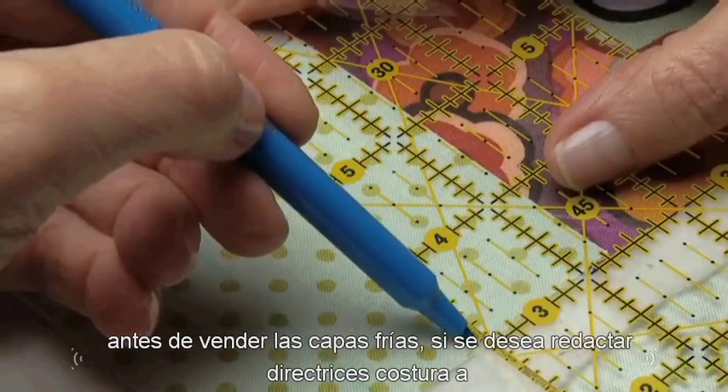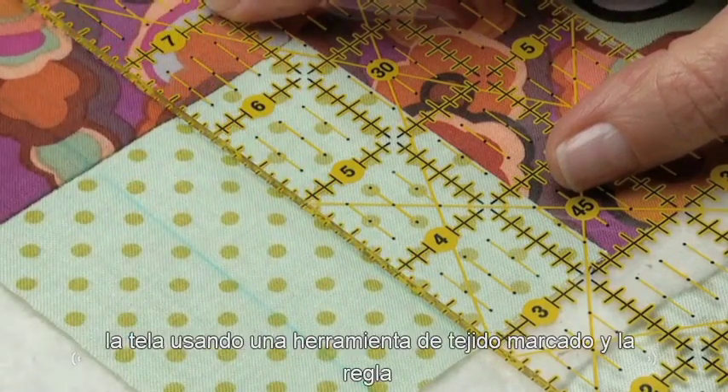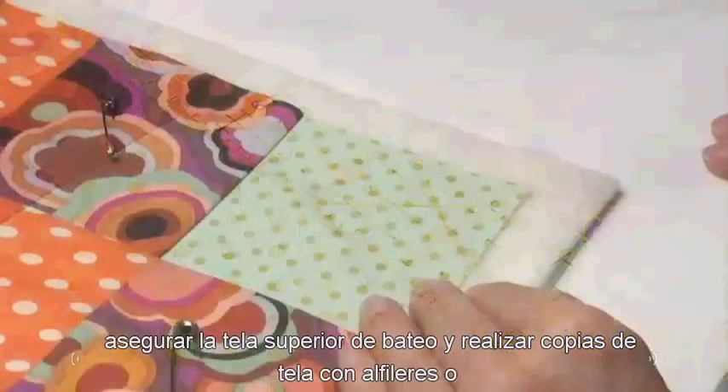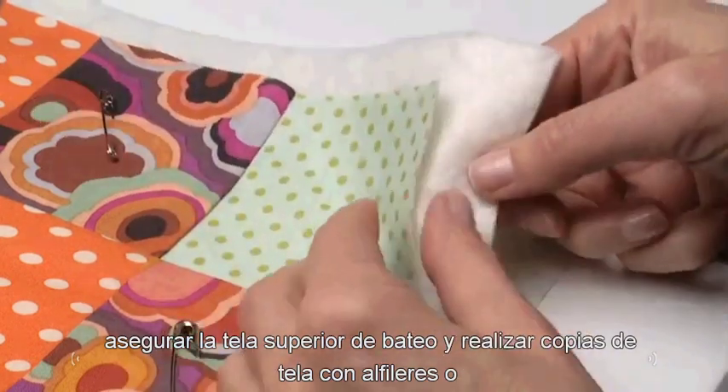Before sewing the quilt layers, if desired, draw stitching guidelines onto the fabric using a fabric marking tool and ruler. Secure the top fabric, batting and backing fabric together with pins or basting.